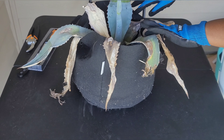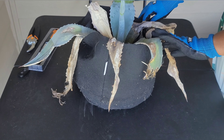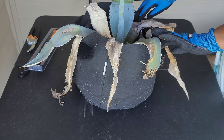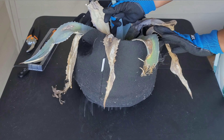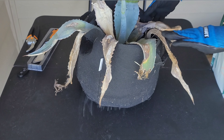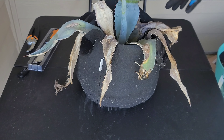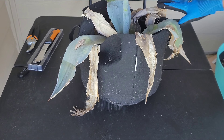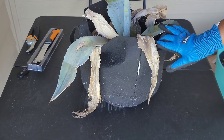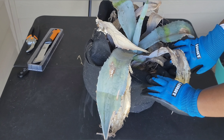What I'm going to do first is take it out of this bag, and then I'm going to cut off all the dead leaves. And then I'm going to repot it in a smaller pot, give it some water, and go from there.